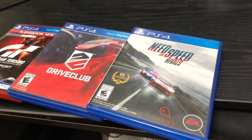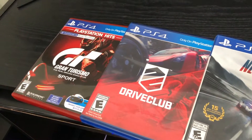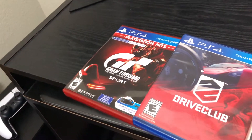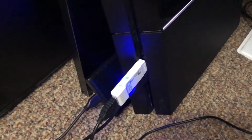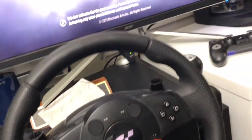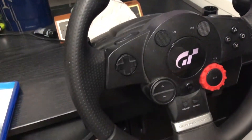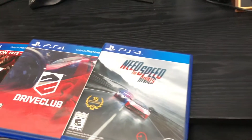Welcome back. Right now we will test the Driving Force GT with these three games. I have my PS4 hooked up already with the adapter. For info on how to do the setup, please visit my other video. The first one we will try is Need for Speed Rivals.